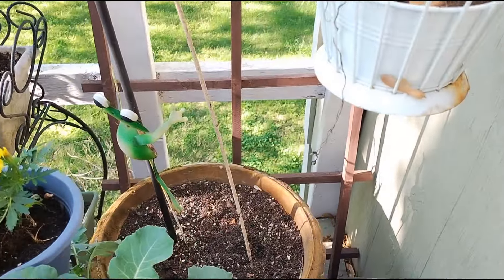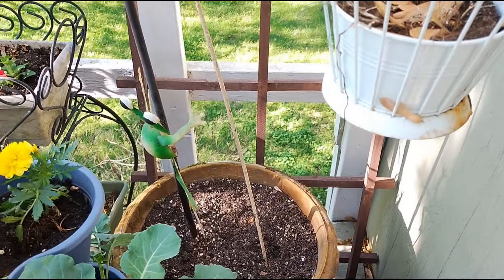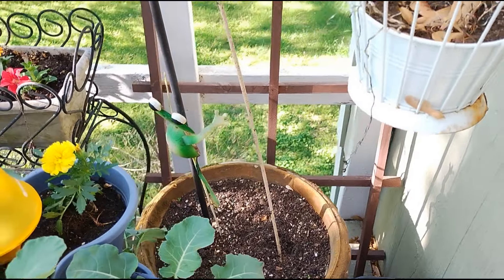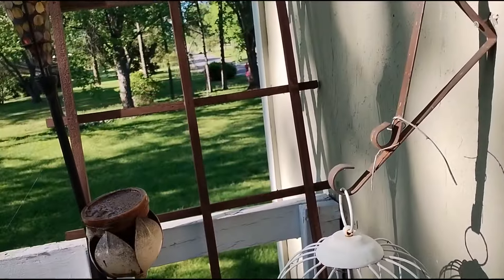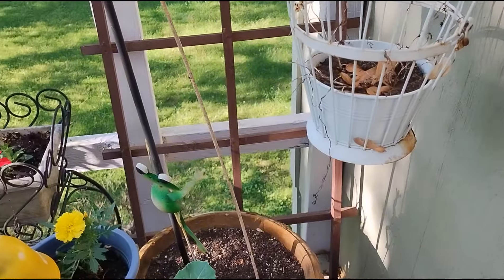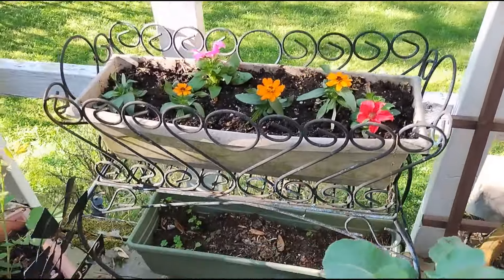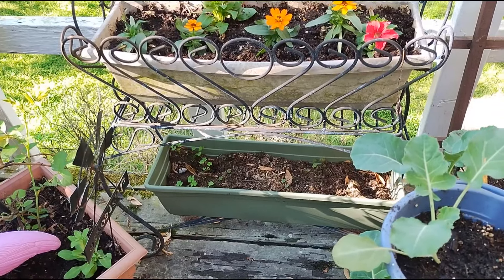This container over here is empty. I'm looking for where I put my morning glory seeds that will trellis up this little ladder here. I've got some more zinnias here, and I will be planting some onions in the bottom.